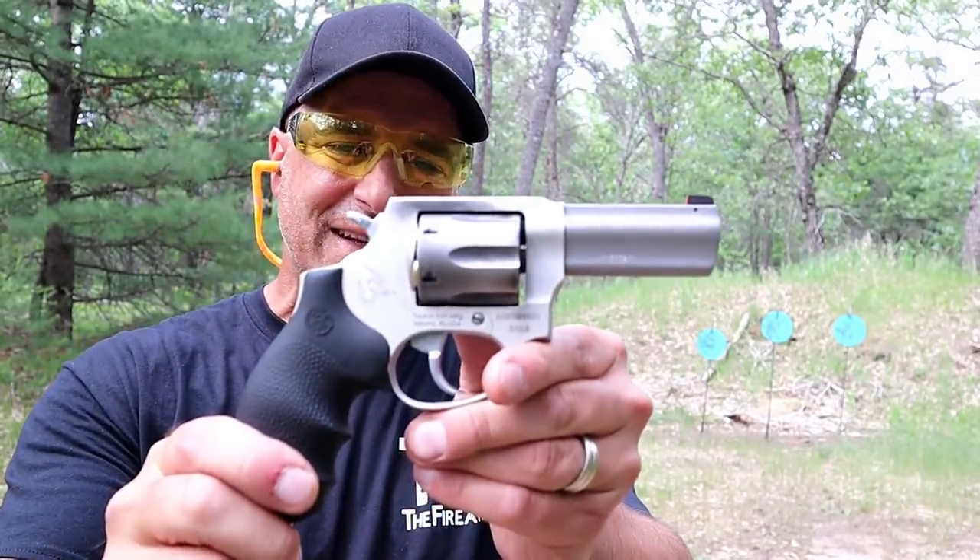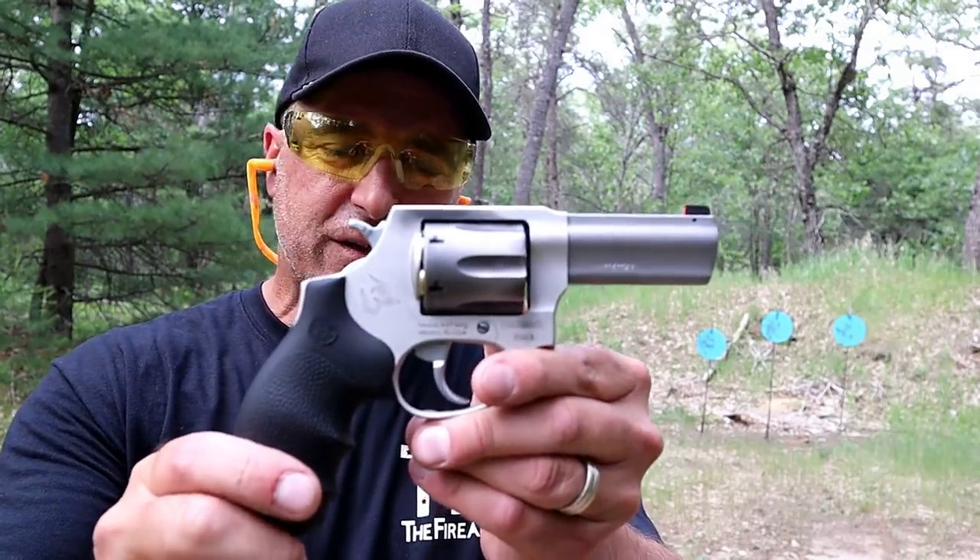Hey there friends, thanks for checking in and welcome to another video in my series called one handgun, one shotgun, and one rifle. The handgun I'm featuring today is a Taurus 856 Defender, a new release from Taurus.